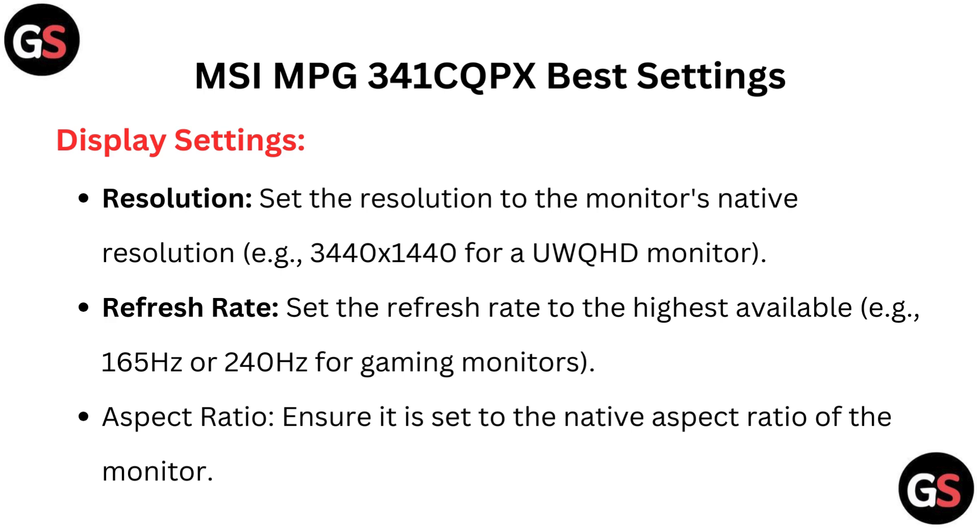Refresh rate: set the refresh rate to the highest available, for example 165Hz or 240Hz for gaming monitors. Aspect ratio: ensure it is set to the native aspect ratio of the monitor.